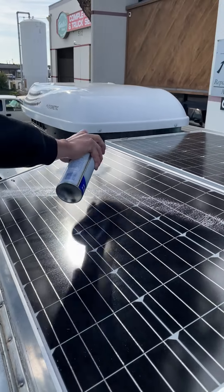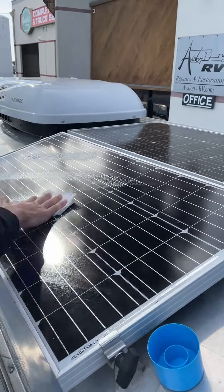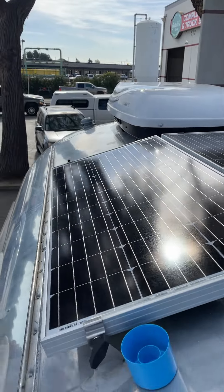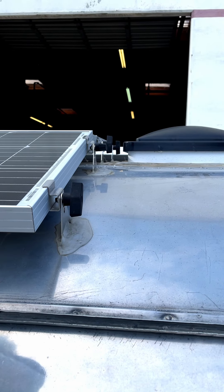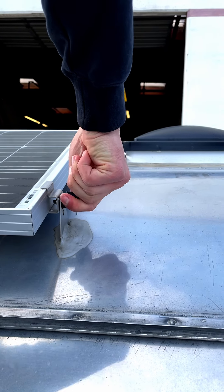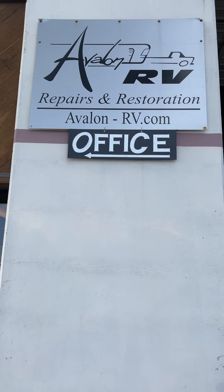The system is very easy to take care of. Clean the panels to keep them performing optimally. If you have the black wing nuts on your solar panels, once or twice a year check them to ensure they are tight. This is how you monitor and take care of your Avalon RV solar system.